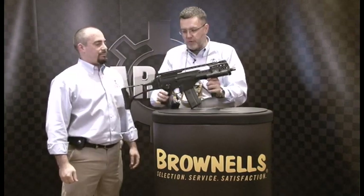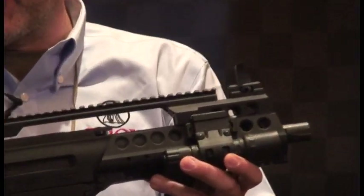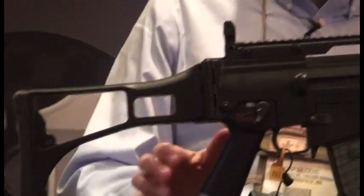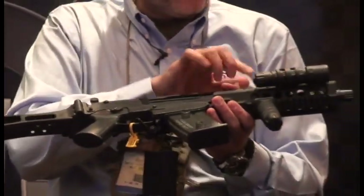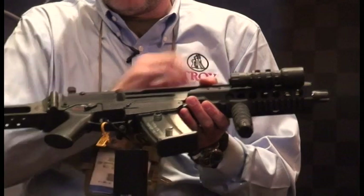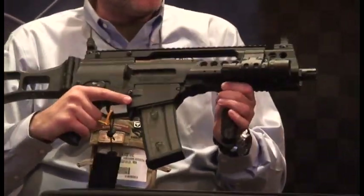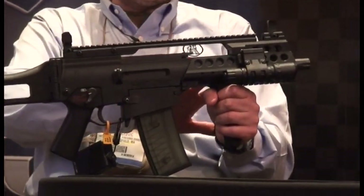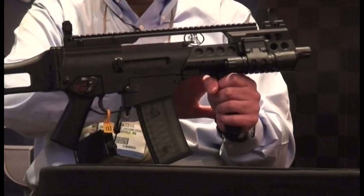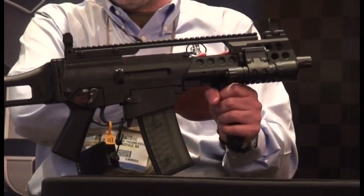We've got our brand new G36 rail system with the integrated front sight that's spring-loaded. We've got the rear sight that is spring-loaded also. What we've done with that whole system now is you've got the modular air cooling holes and the ability to mount rails on it. It's fully ambidextrous. The whole system allows you to mount lights. Unlike the previous system, which only had the synthetic hand guard, it gives the end user a lot more opportunities to tailor it to the specific mission at that point in time.